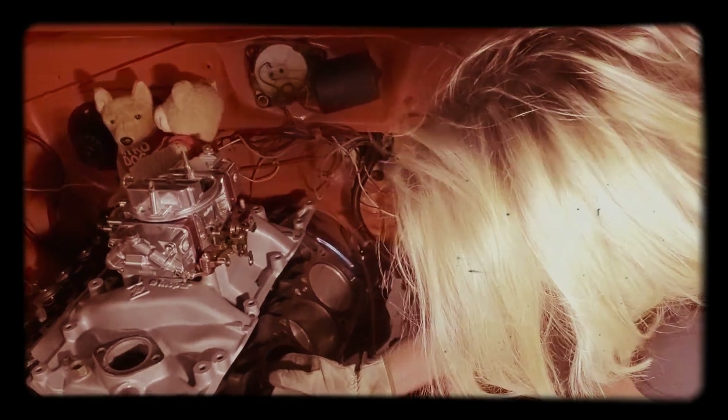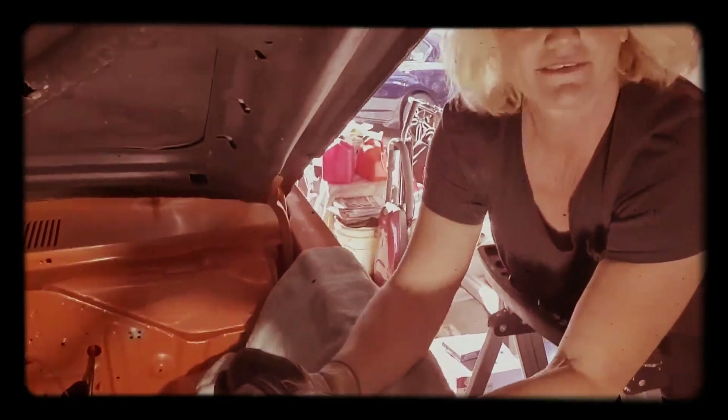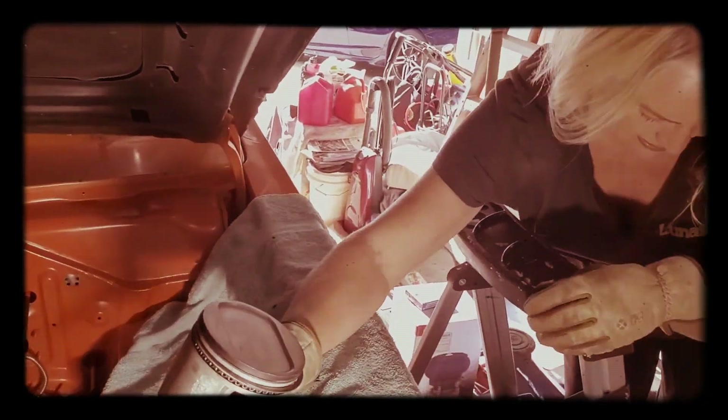There it goes — number one piston out on the engine. Okay, so this is kind of an interesting design.